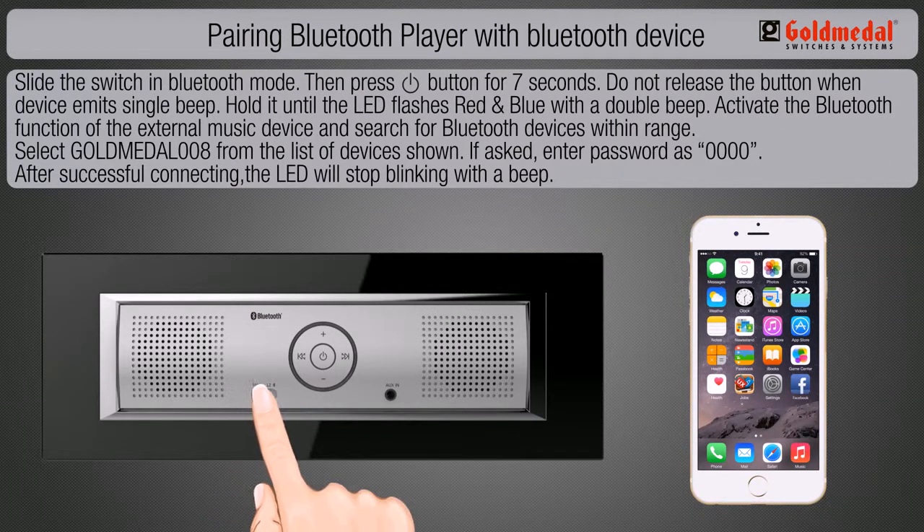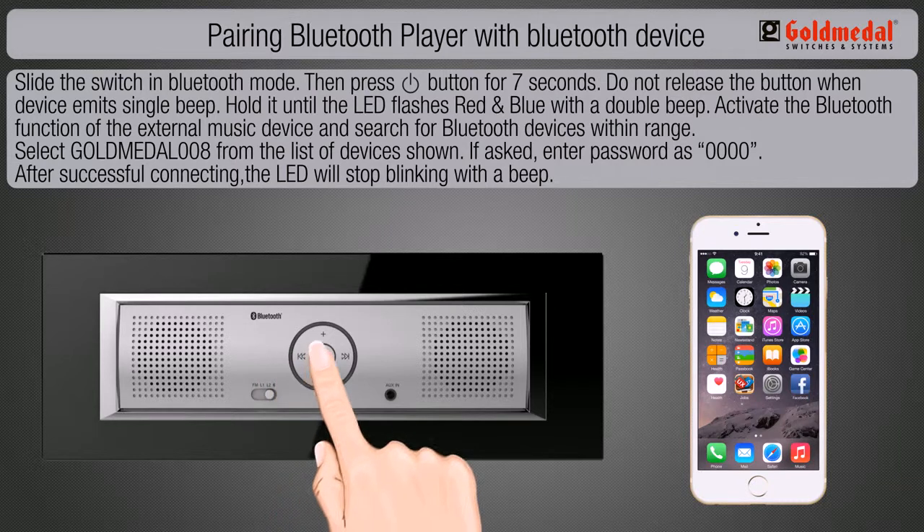Slide the switch in Bluetooth mode. Then press the power button for 7 seconds. Do not release the button when the device emits a single beep. Hold it until the LED flashes red and blue with a double beep.